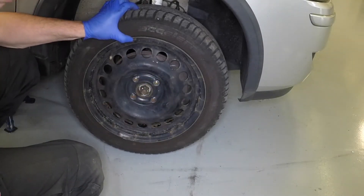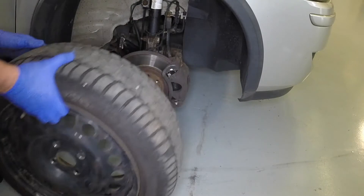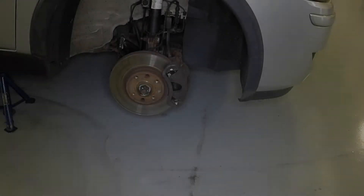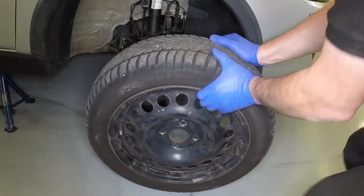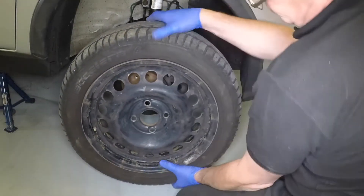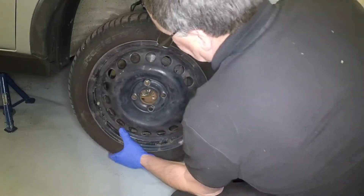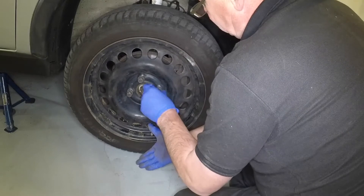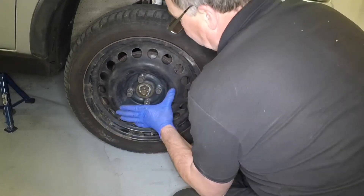Fully unscrew the bolts and remove the road wheel. Locate the wheel over the hub, and insert and lightly tighten the retaining bolts.